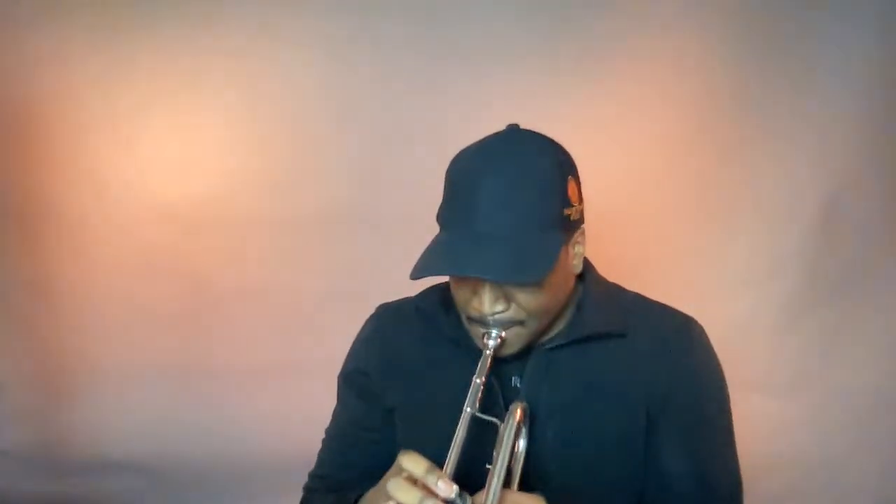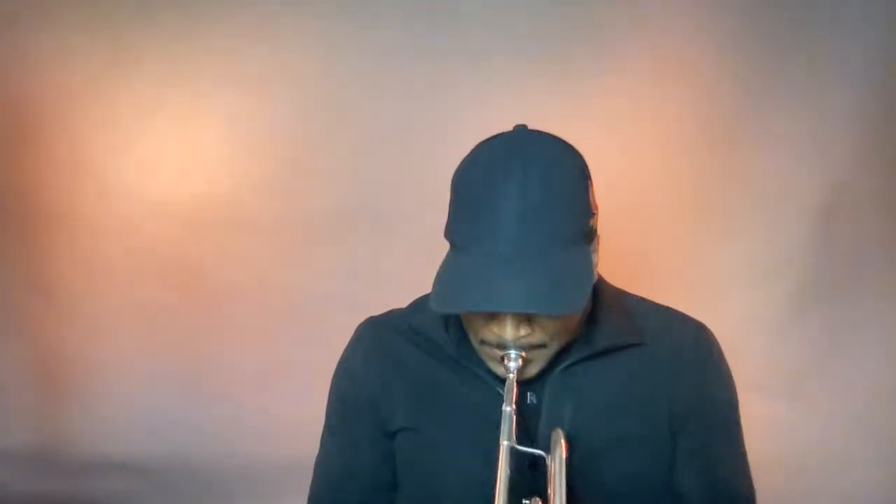Keep everything still, worry about the tongue arch, and keep a forward airstream. Now apply that to the horn. It's that C to E that's giving us trouble. Is that bending of the lip or just air? No, it's not bending of the lip. I'm keeping the lips set and not moving anything. What is moving is my air and my tongue arch.